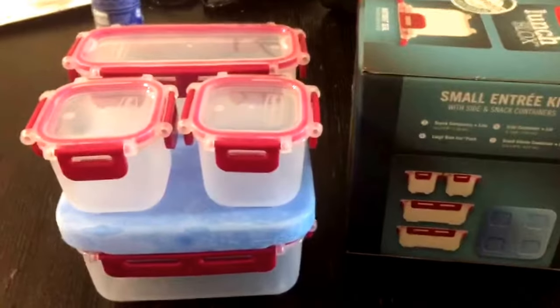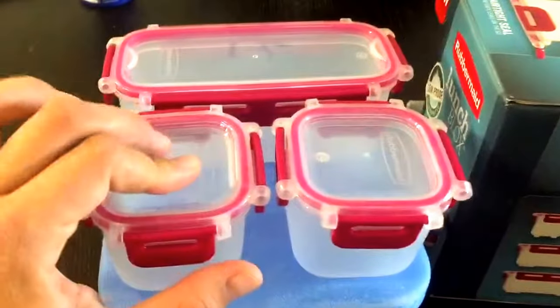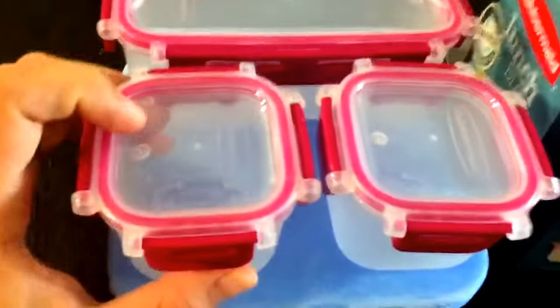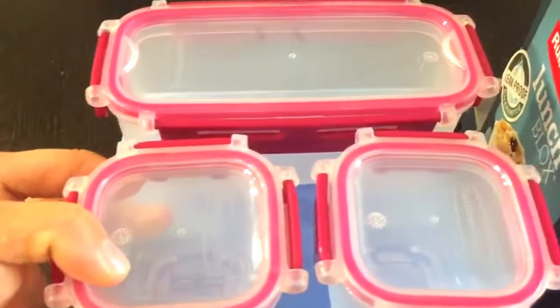I've been really enjoying using these. They're super cute. One of the pluses of the fact that they don't lock into each other is that the lids are prettier to look at — they don't have a locking mechanism on them, so that's kind of nice.